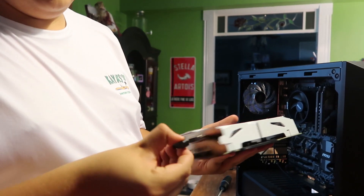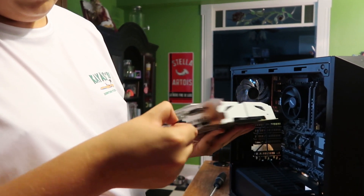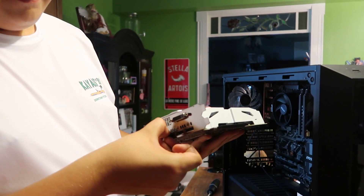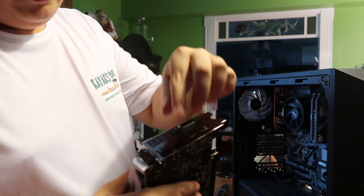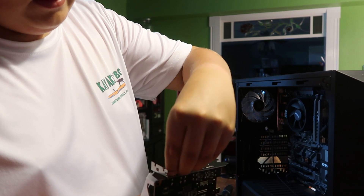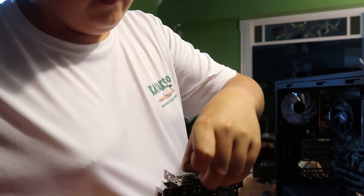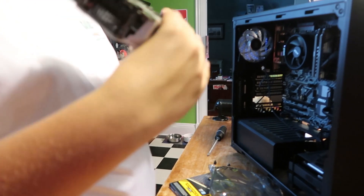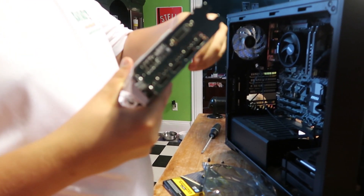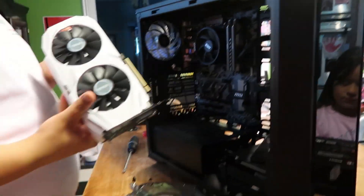So let's take out the DVI slot, display port, display port — the ones that won't come out — and the HDMIs. And then the part that goes into the motherboard.